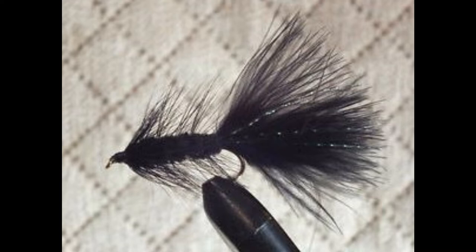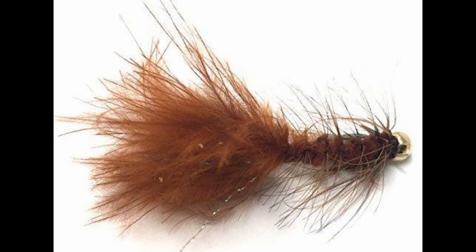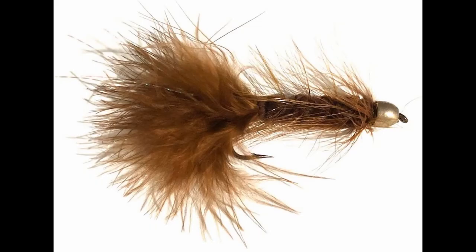The second color you're really going to want to carry is brown. It's just really natural, just like black. It shows up well and imitates all the natural food forage that trout are eating all year long.